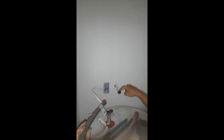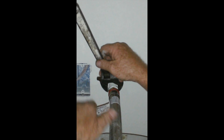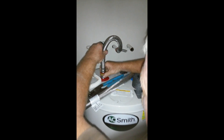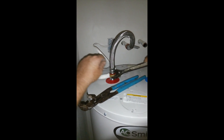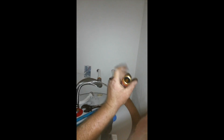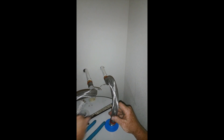These just screw on — take a look at those, get close. Those are just soldered on male connections, so we're going to put this on there. You just snug them until they don't want to go anymore and then you give them a little more push. This end goes on to the water heater like that. This is going to be the outgoing hot water — hot's always on the left. We're going to do the same thing on the incoming cold side. Red is hot, blue is cold.